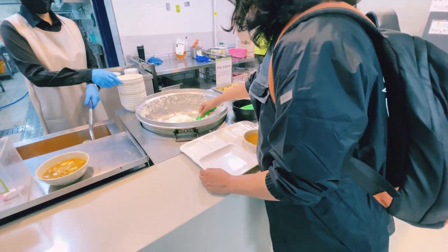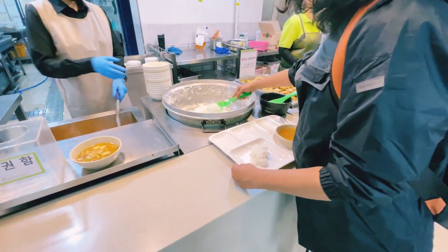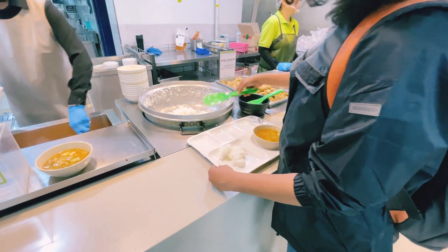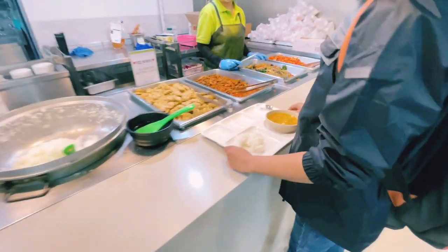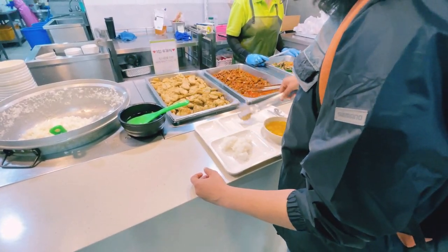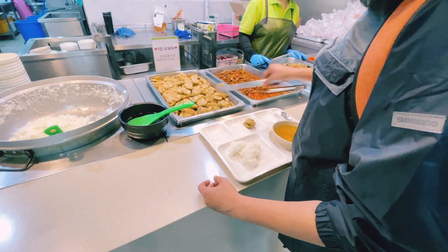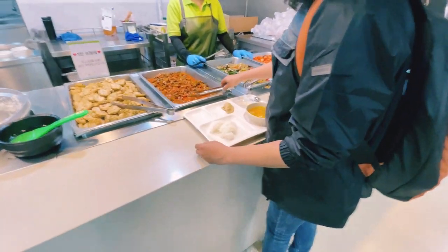Fried meat patties — just a little bit. It is a little bit of zucchini.